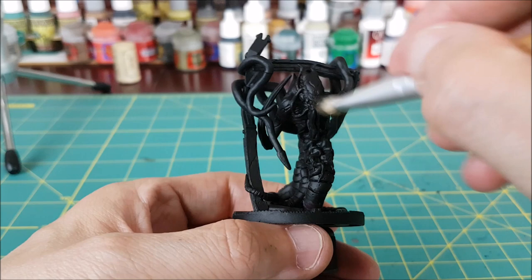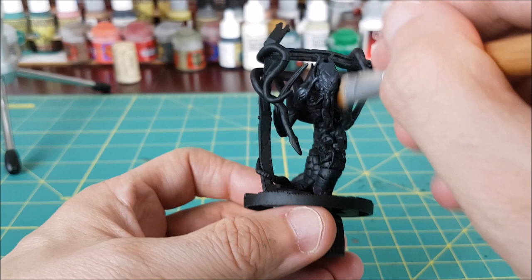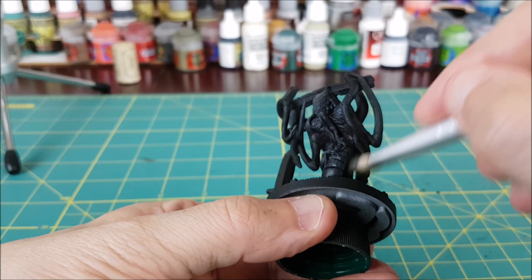As you can see, I've primed the whole thing in black, and now I'm just going to be dry brushing the entire body with Dark Reaper. I'm making sure I have most of the paint off my brush when I'm doing this, so I don't get any of the paint running into the gaps in the carapace.